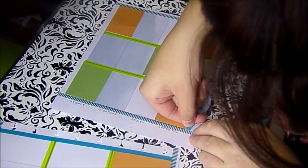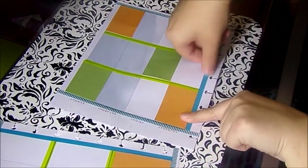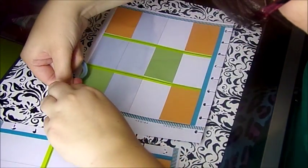Now I'm going to do the other side. Keep brushing, look at it. And I'm going to do this side as well.